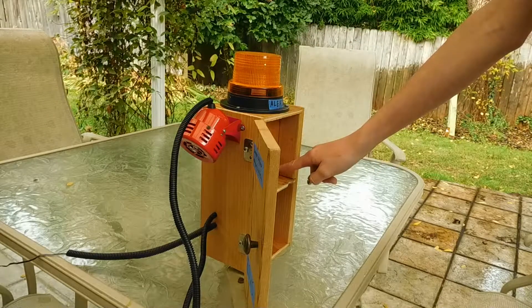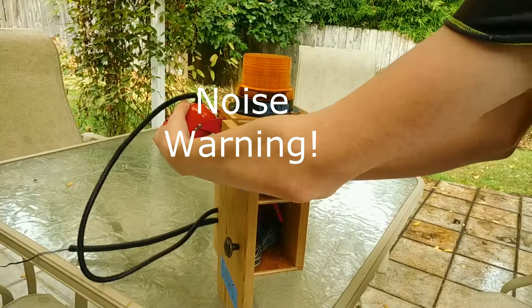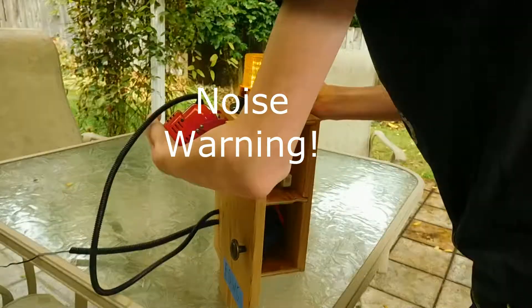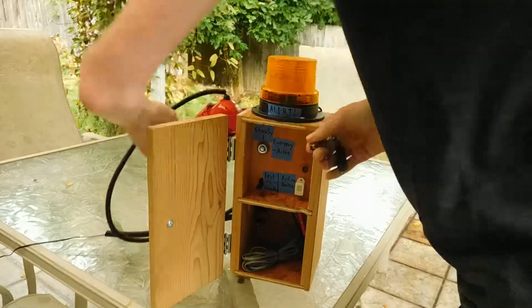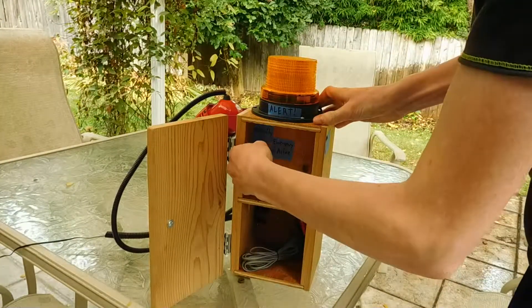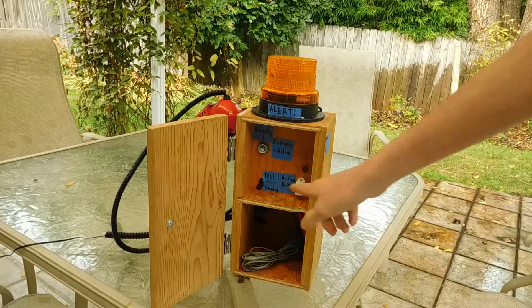I don't know if you could hear it but there's the buzzer here. I'll cover the air intake to the siren so you can hear the buzzer. Yeah, that's still pretty loud though, but there's a little buzzer here.